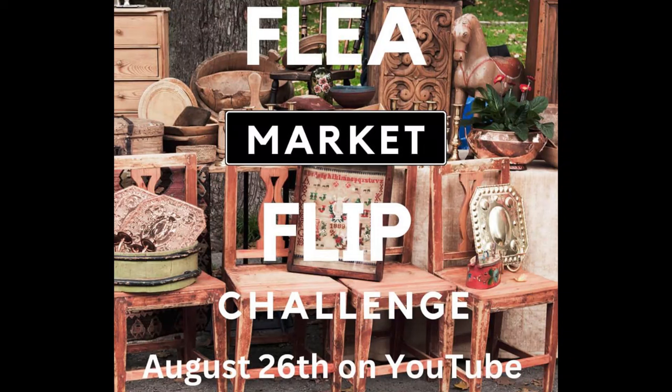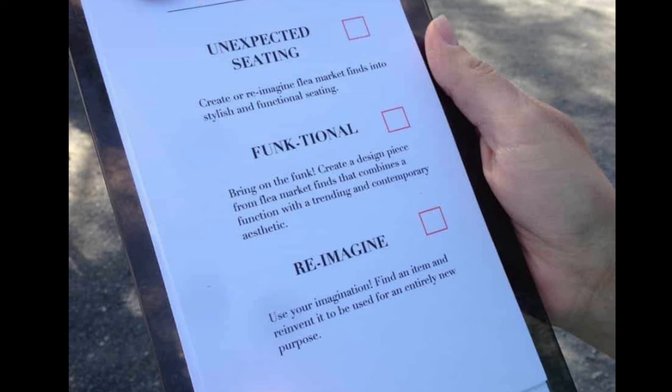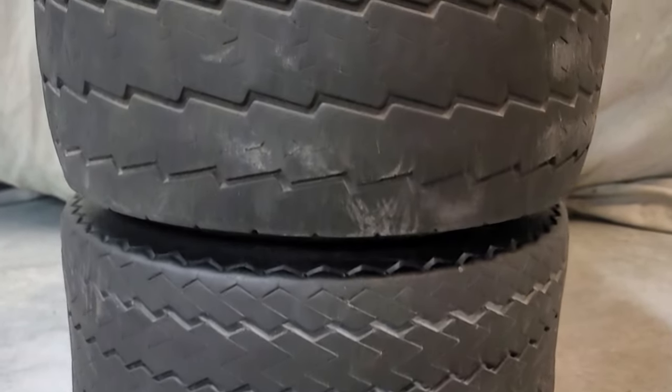Hello everyone, welcome back. We are doing another furniture flip challenge and this is flea market flip style. We have a flip list and those participating must pick one of three projects: create or re-imagine a find into seating, combine function with a trending aesthetic, or re-imagine a find for a whole new purpose. I decided to go with the re-imagine option.